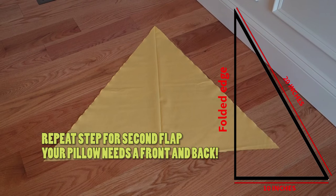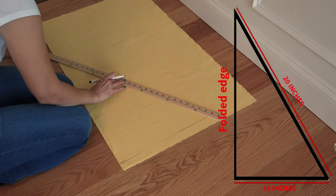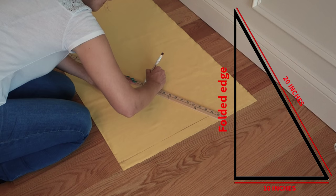For example, if you mark it 10 inches folded, it'll be 20 inches unfolded. In order to make all sides equal, be sure to measure the folded side length at double the size as your bottom length at an angle.